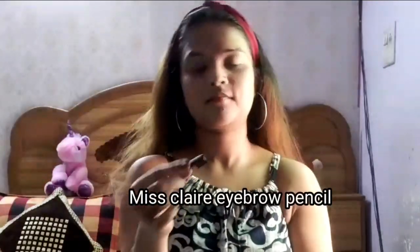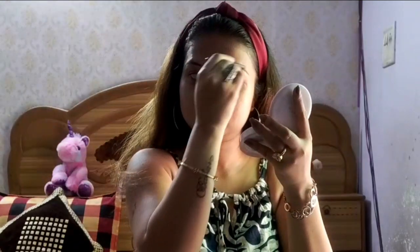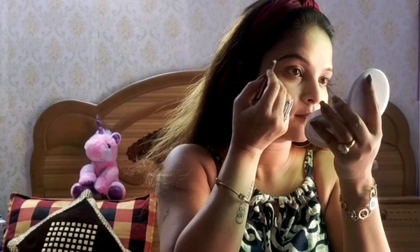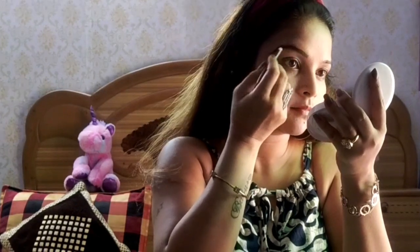I am taking Miss Clear waterproof eyebrow pencil. First, I will comb both brows with the help of a brush to get a good shape, and then I am filling them in with the pencil to create a good arc. You can see how much difference the filled eyebrows make. I will fill in the second eyebrow as well.